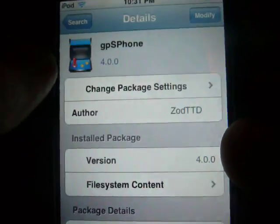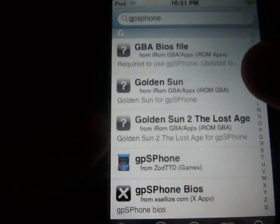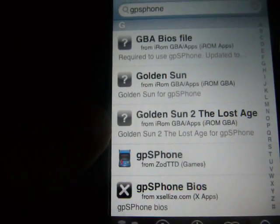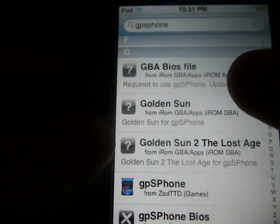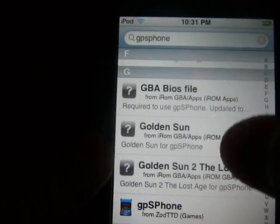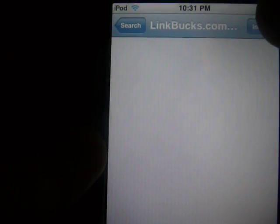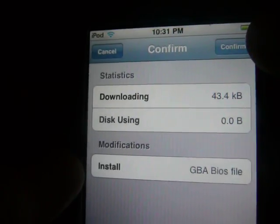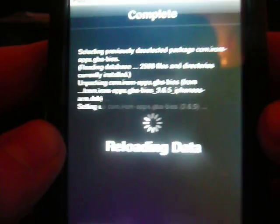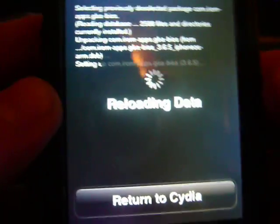Now, this other file — this is important. This is basically what makes the ROMs work for the iPod Touch. You want to go back to the G section after you installed gpSPhone. There should be a GBA BIOS file right there. Click on that and install it. This is very important because this is basically what makes all the Game Boy Advance games work.